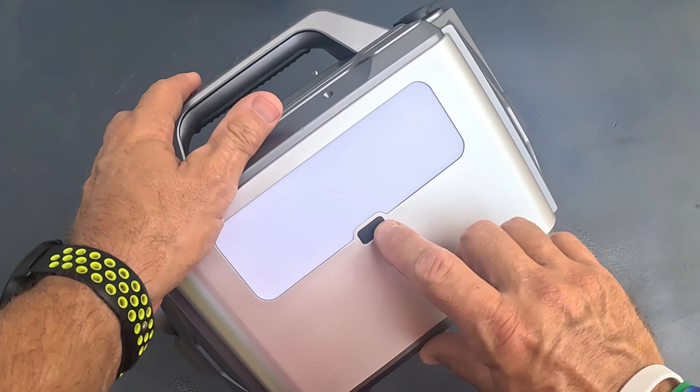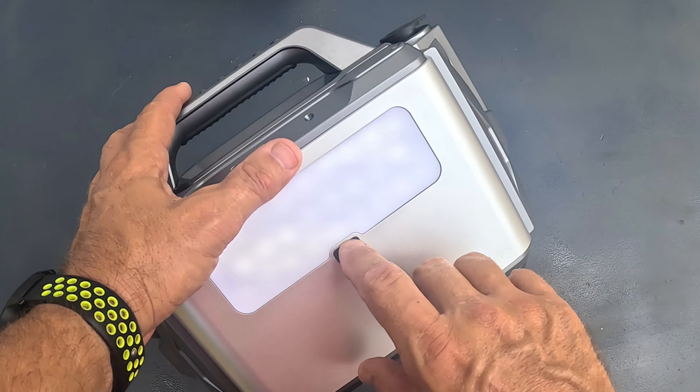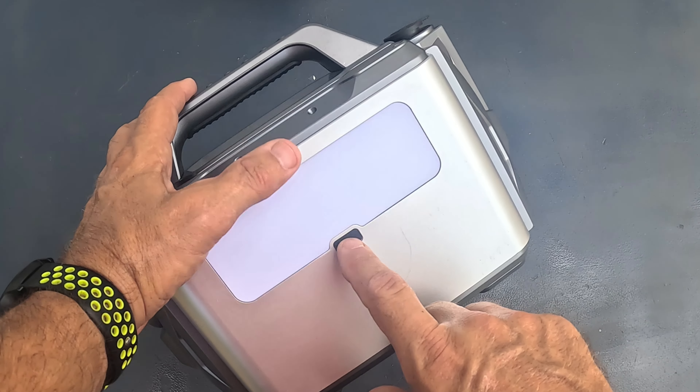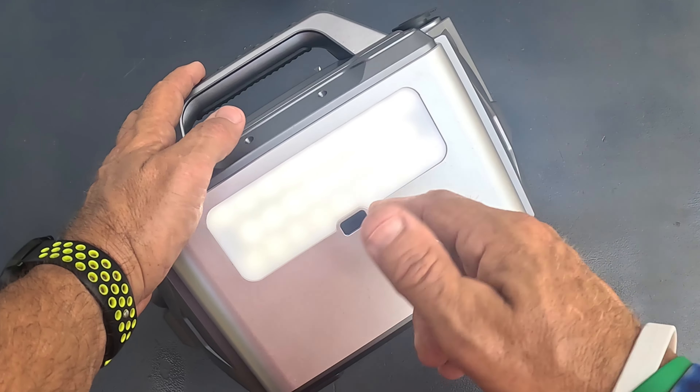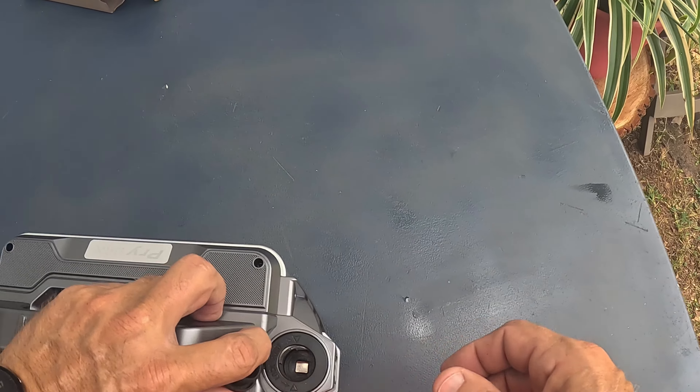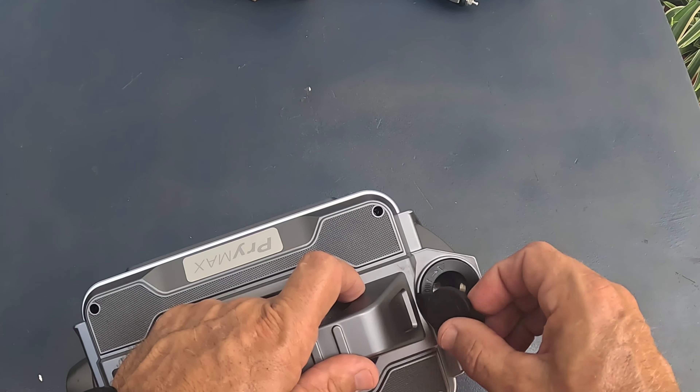Looking at the back, you hold this down — there's a big, huge LED light. It's got a flashing feature and an always-on mode, pretty cool that they have that on there. And up top, you have a 12 volt barrel plug that can drop down in there.